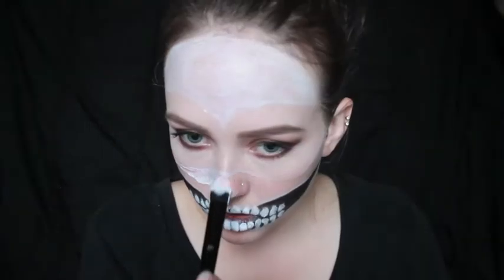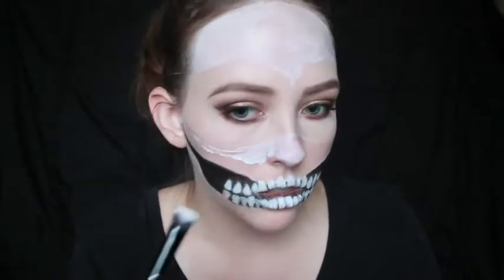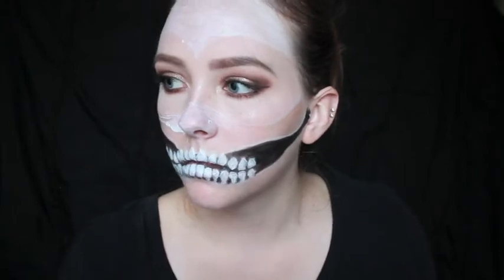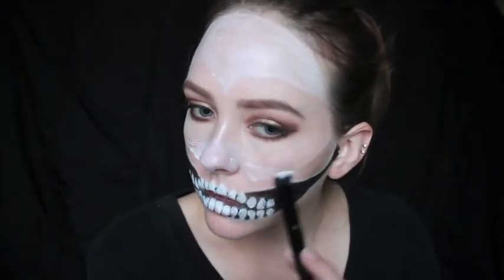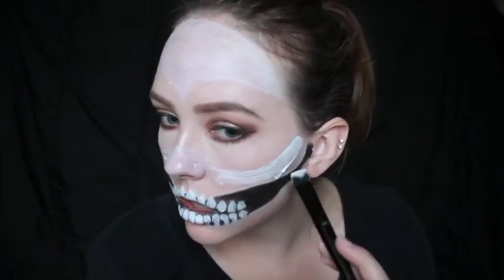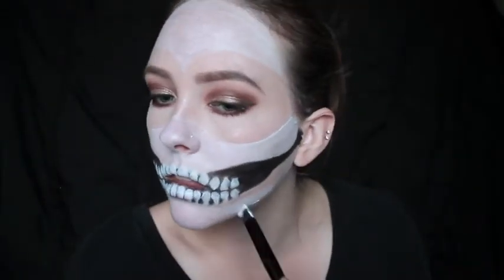Then I am taking the cream makeup and just painting the rest of my face where it should be white. I realized after doing it — you can see me realize here — that I probably didn't need to do the nose because it's going to be black anyway. But whatever, you're just doing around the nose area and the jawline.